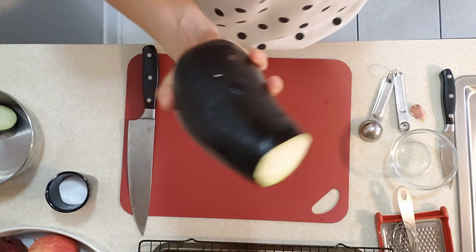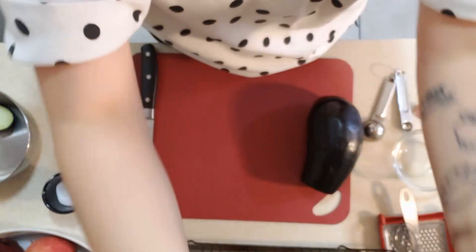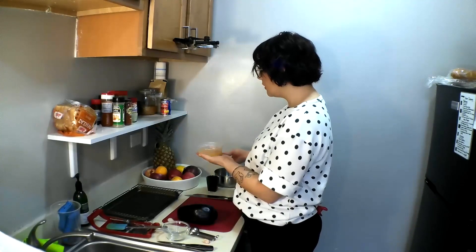Today we will be starting with our eggplant which I have already cut. We will also have some tomato paste, a little smoked paprika, some Italian seasoning, and white pepper — if you don't have white pepper, black pepper is totally fine. We will also need some salt and one clove of garlic. I also have here what is called schmaltz, which is chicken fat. If you want a vegan version, find a high-fat oil like olive oil, avocado oil, or coconut oil with the coconut flavor removed. Bacon fat is another great option if you don't have chicken fat.